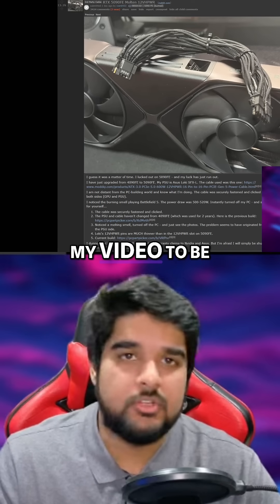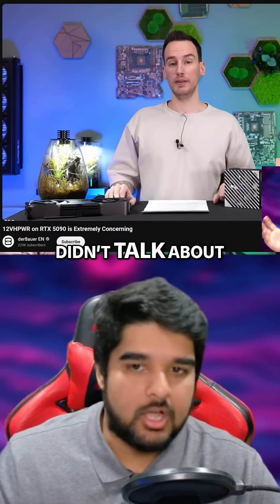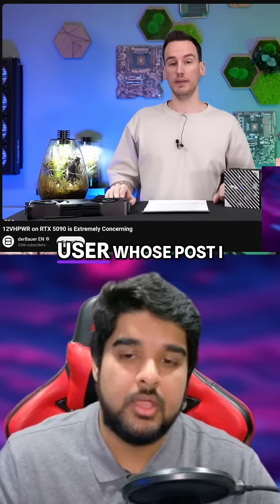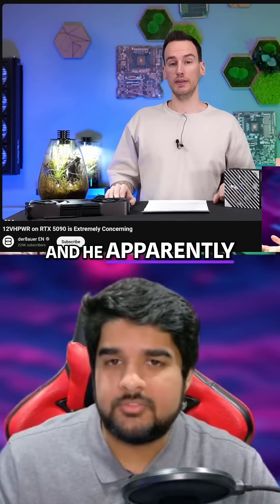When I had scheduled my previous video to be posted, Derbauer had put out a video, which is why I didn't talk about it then. He managed to get a hold of the GPU from the user whose post I was talking about, and he apparently lives pretty close to him.